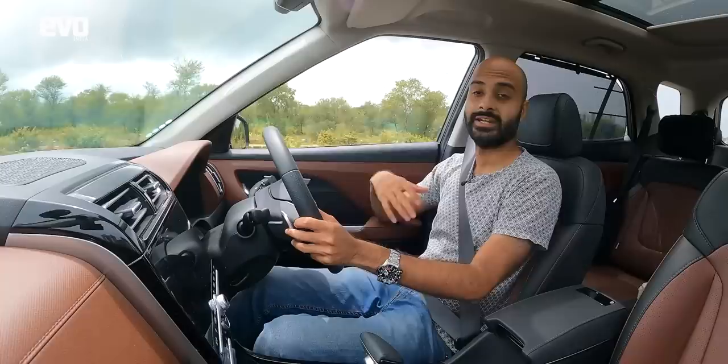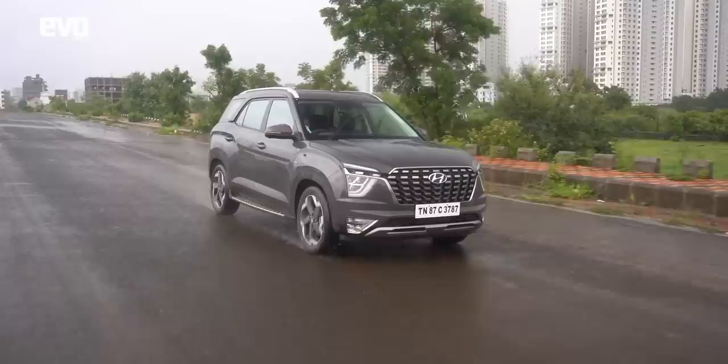On ride and handling, it's worth mentioning the Alcazar has a 150mm longer wheelbase than the Creta. We also drove the diesel Alcazar a few days later, which confirmed what I assumed after first driving the petrol.